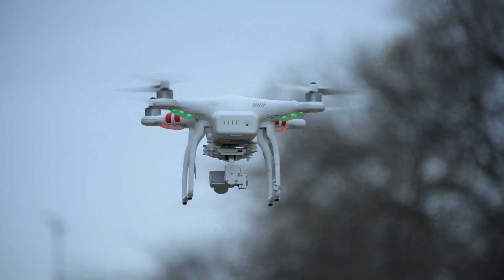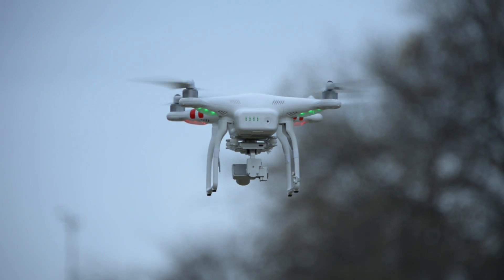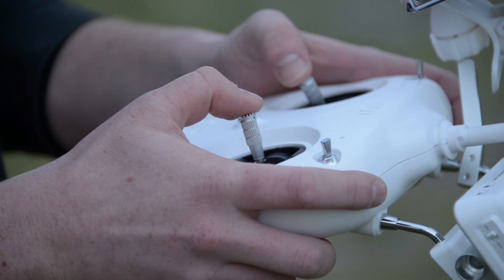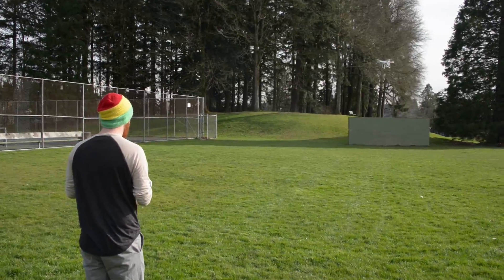Hands down this is one of the easiest drones to pilot out of the box that we've ever tried. It's extremely responsive — the controls feel very natural in your hands. It's almost athletic how responsive they are.